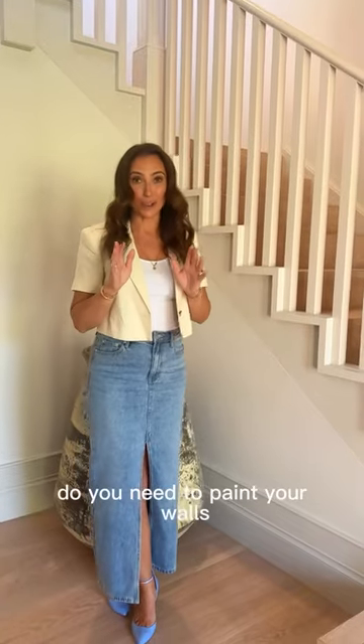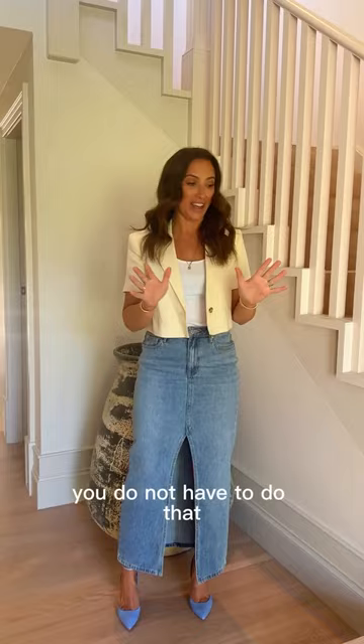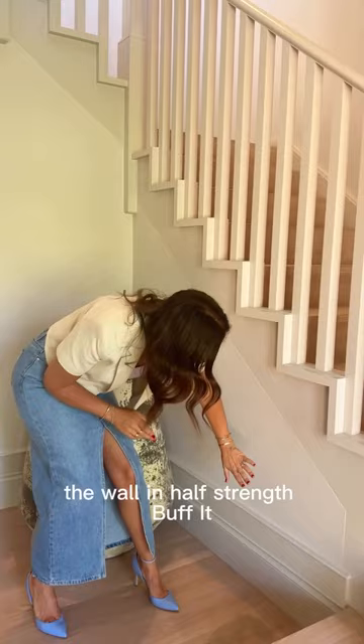We often get asked: do you need to paint your walls the same colour as your skirtings? The answer is absolutely not — you do not have to do that. And you can see even here, it's ever so slight, but we've painted the wall in half-strength buffet and the skirting in full-strength buffet.